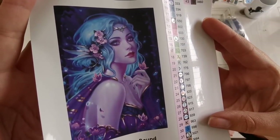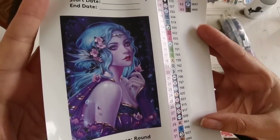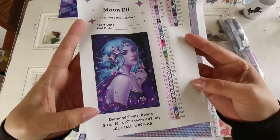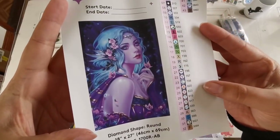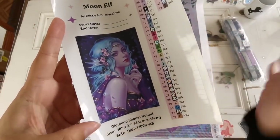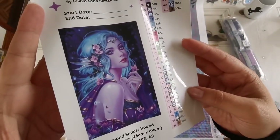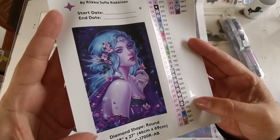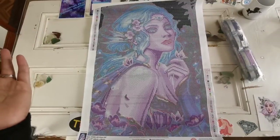Isn't she beautiful? Oh my gosh, I love this artwork. So Rika, you're an amazing artist. I'm so sorry that I didn't know, and obviously I want everybody to know that you can get her art through Diamond Art Club now. That makes me super excited because DAC — hello.